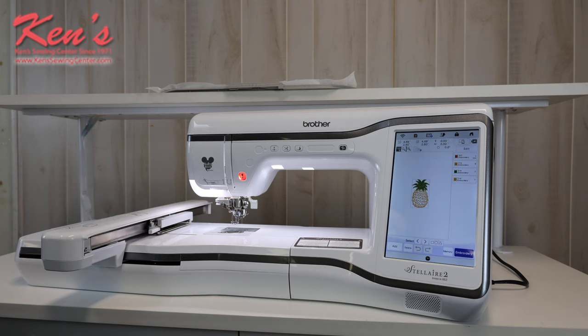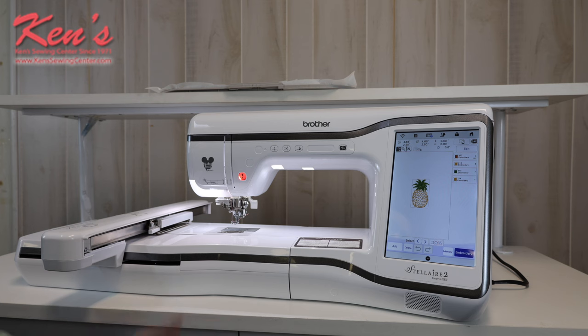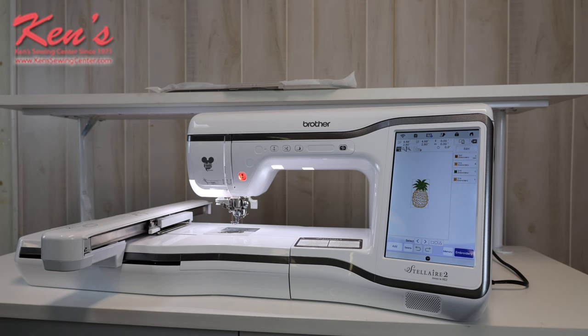I have an edit mode built into the machine. It will show me on screen exactly which hoop I need — there are four hoops for it. It'll show me the smallest hoop in relation to the size of the design I'm working with. You want to size the hoop to your embroidery because you'll use less stabilizer and have less free-flowing fabric in the hoop, which reduces any likelihood of puckering.